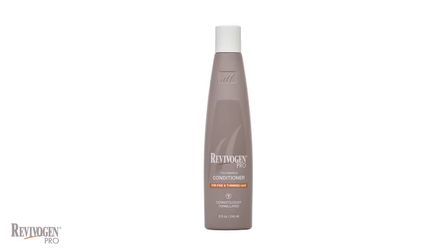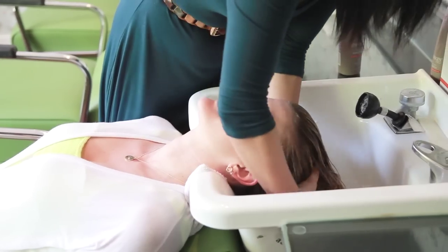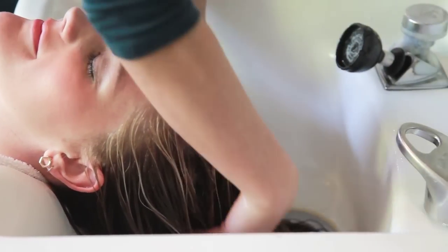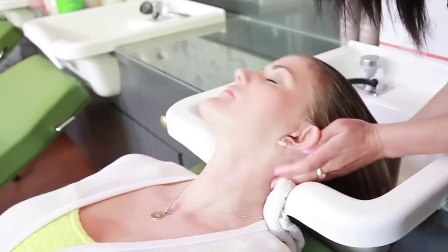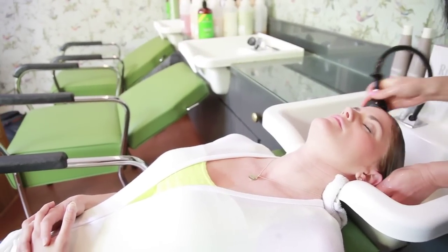Apply the Revivagen Pro Thickening Conditioner from the scalp to the tips of your hair. Massage and comb through with your fingers or a wide tooth comb. Leave on for just a few minutes and then rinse thoroughly. The Thickening Conditioner is a gentle daily conditioner that uses natural botanicals to moisturize the scalp and helps to reduce any scalp irritation.